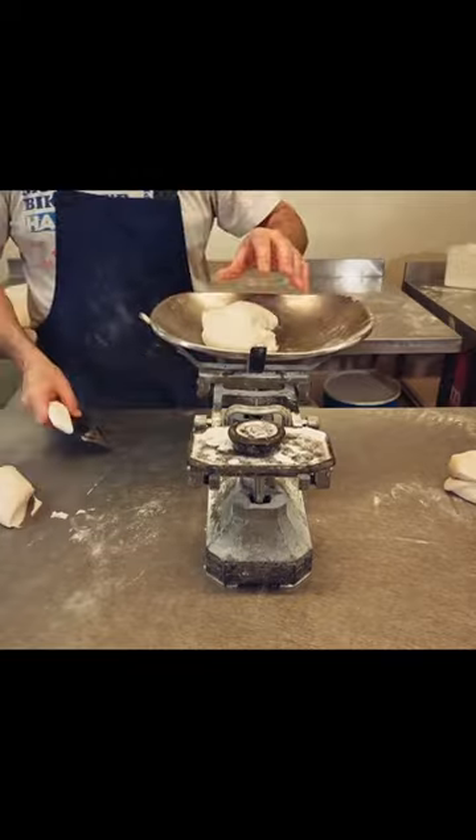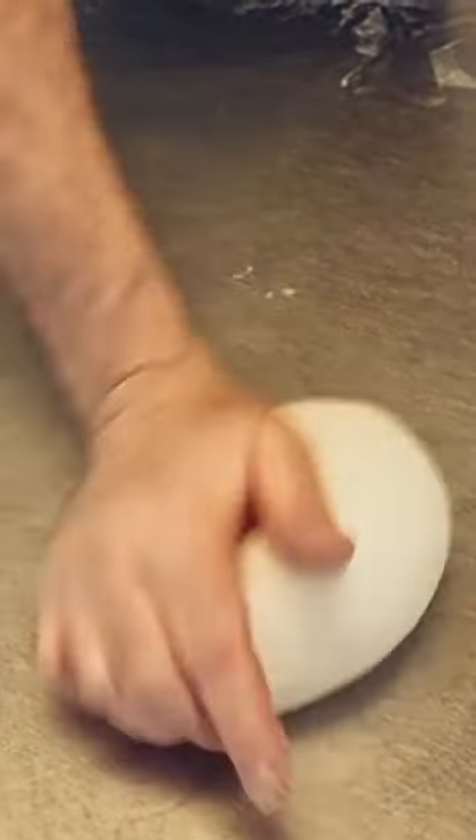The next thing we'll be doing is moulding them up into nice little balls, ready to go onto some trays.